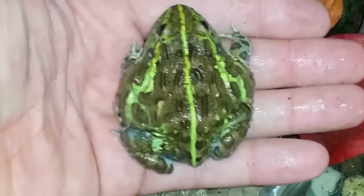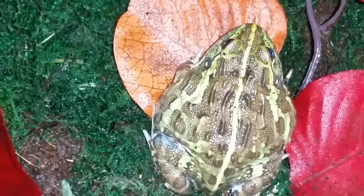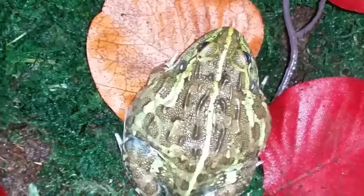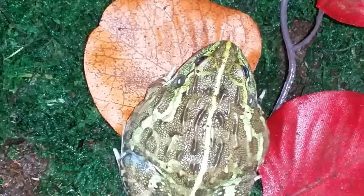This is just a quick look at Java, our pixie frog — African bullfrog. Look how big he's getting. He's taking up half my hand now; when I got him he was probably the size of his head, and that was just over a month ago. He's doing great — fat, eats lots of roaches. I feed him every other day and he eats about 10 to 11 roaches about the size of his head.